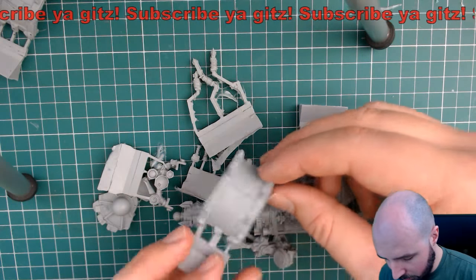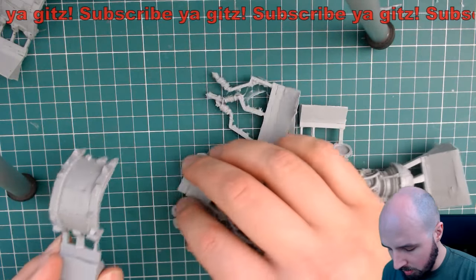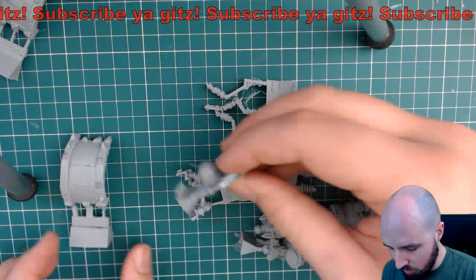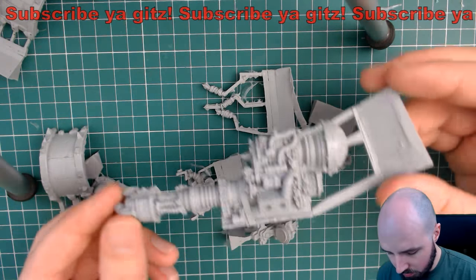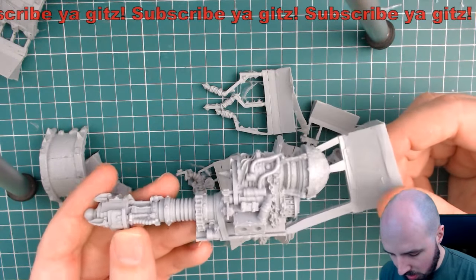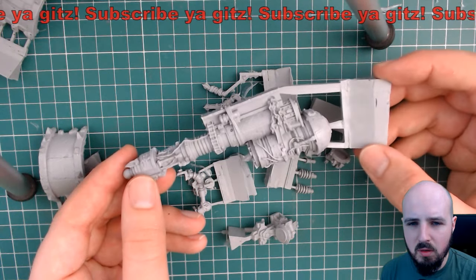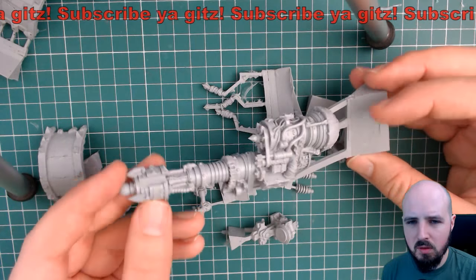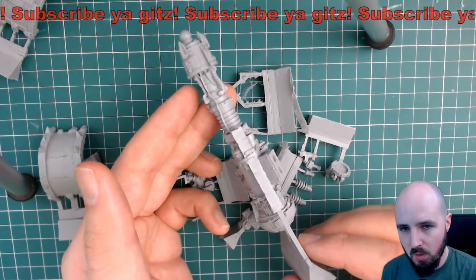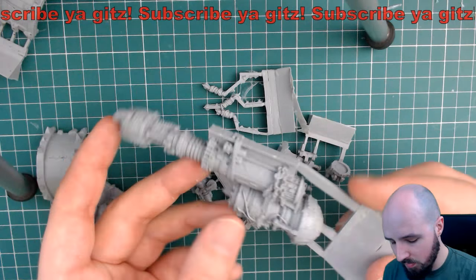So we have another shoulder pad, and there's your ball and socket joint for the shoulder. And there is the Shunter itself. That is detailed, man - that looks fairly impressive I have to say. It's pretty straight as well - came out well in the cast. That's pretty tidy.